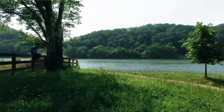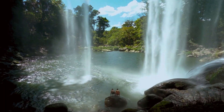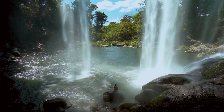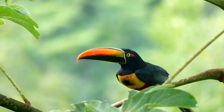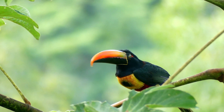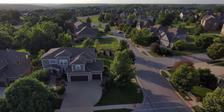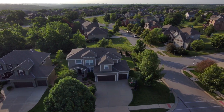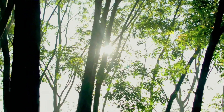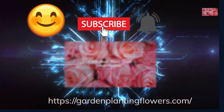We hope this journey into the world of alder trees and their planting techniques has enriched your gardening knowledge. Alder trees are not only valuable for their environmental contributions but also for their natural beauty. With the right care and resources, your garden will thrive with the benefits and charm of alder trees. Don't forget to like, subscribe, and share this video with fellow gardening enthusiasts. Happy gardening, and may your alder trees flourish!